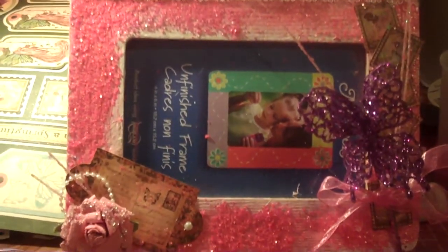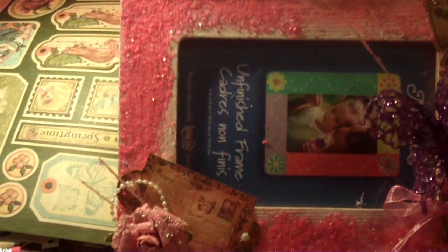I will probably put something in it. I think it's kind of fun. Oh, there's like a ribbon down here. It's fun, I like it. It's all pink and sparkly and girly.